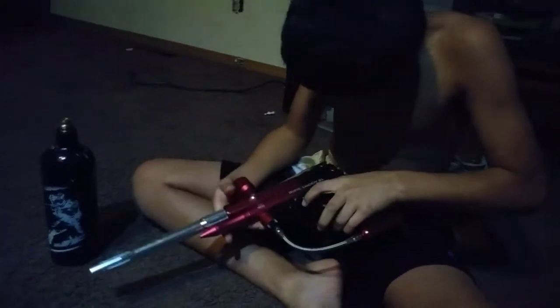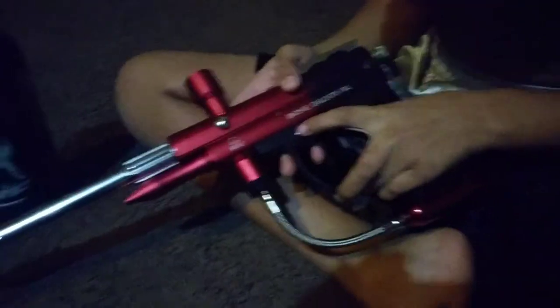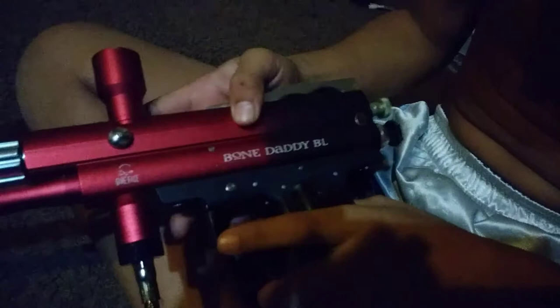The safety is right here — it says push safe for safety. You push that in and cock it back and it cannot shoot. On the other side, push it to shoot and you can press the trigger to keep shooting. Like and subscribe — I'll be coming out with an airsoft video soon, bye guys!